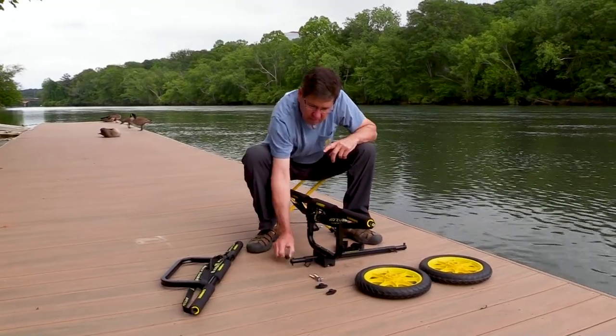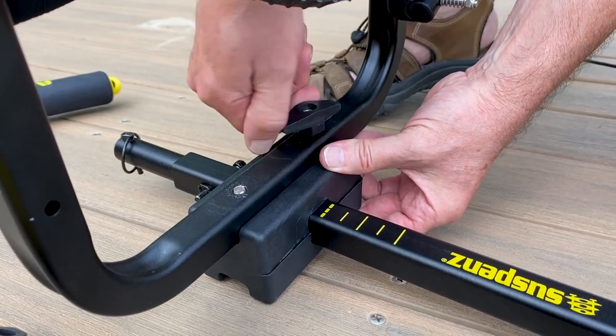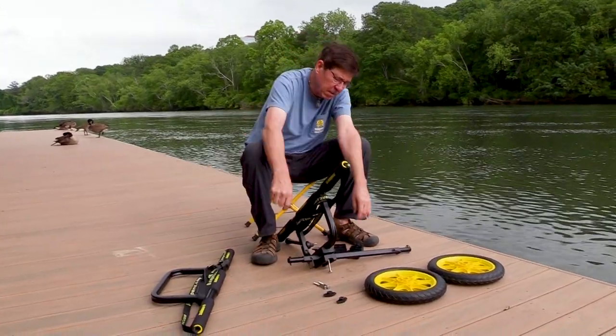Now I'm simply going to take two of my T-nuts. You'll notice it's a little harder to put on — that's because this is a locking T-nut. It's got a little piece of plastic inside it called a jam nut, and that's going to keep this from working its way off when you're using the cart.